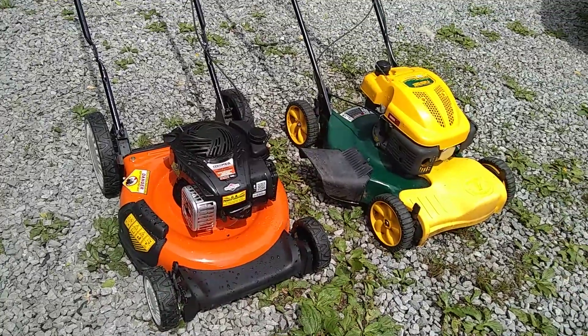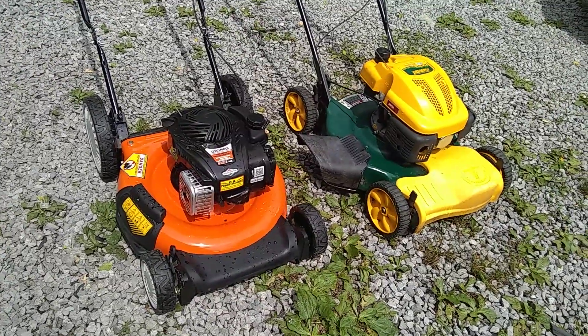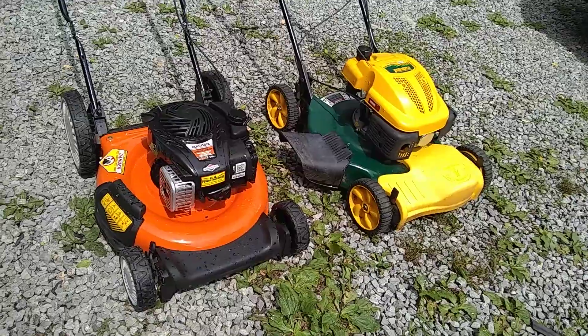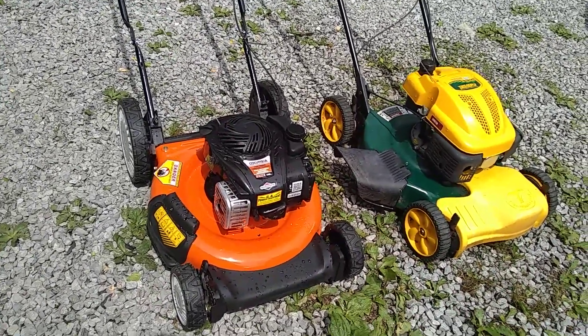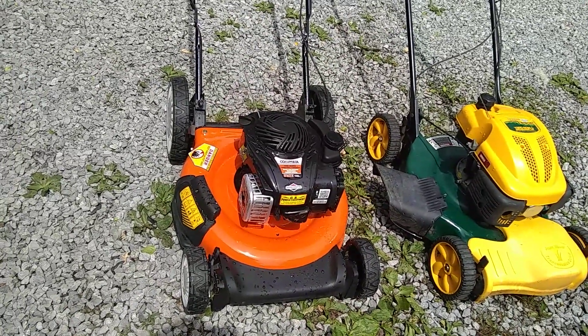Hi folks, I picked up some more lawnmowers today. The one on my left I got as a trade-in. I went and met the guy at his house and I sold him a push mower, an MTD push mower.